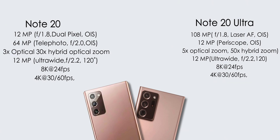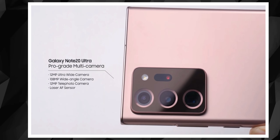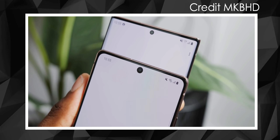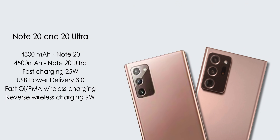In the camera department, Note 20 has three cameras: a 12MP main camera, a 64MP telephoto with 3X optical hybrid zoom, and a 12MP ultra-wide. Note 20 Ultra also has three cameras: a 108MP main camera, a 12MP ultra-wide, and a 12MP periscope camera with 5X optical zoom and 50X hybrid zoom. Both phones support 8K at 24fps and 4K at 30 and 60fps video. The selfie camera on both is a 10MP F2.1 camera supporting 4K 30 and 60fps. Fast charging is 25W via USB Power Delivery 3.0, and reverse wireless charging is also supported.